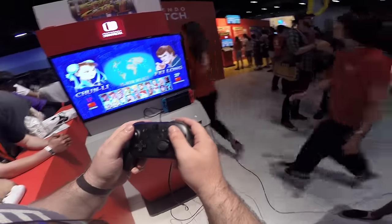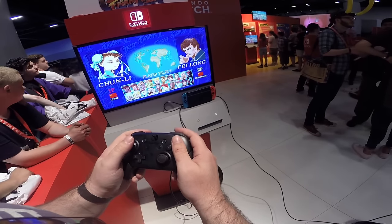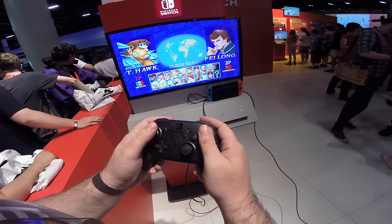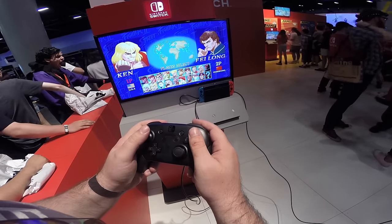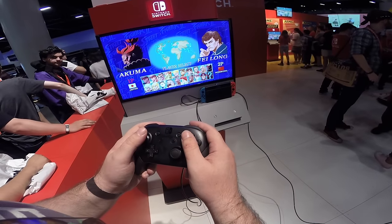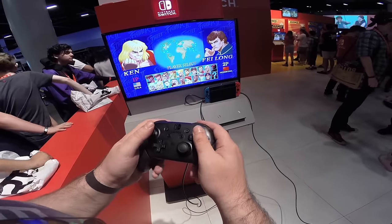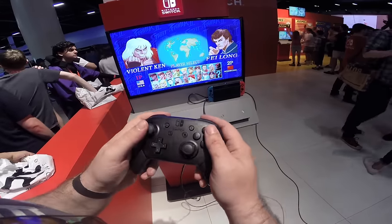I sure hope not too many people out there bought anything based on the recommendations of publications like The Verge, because they may have wasted their money by listening to those untrustworthy lot. Anyway, for full-speed charging of the Nintendo Switch, you'll be wanting a power device — and this applies to USB wall warts and power banks all the same — that can deliver 15 volts at at least 2.6 amps.